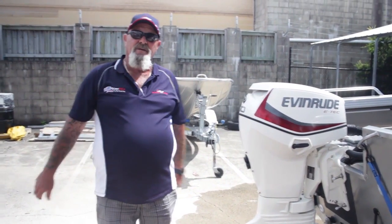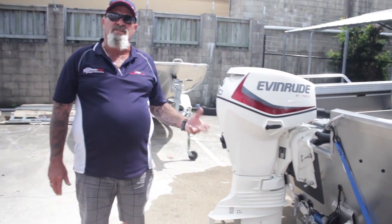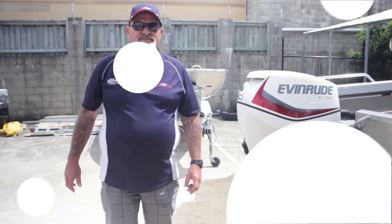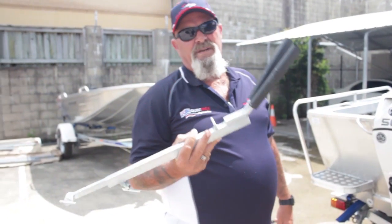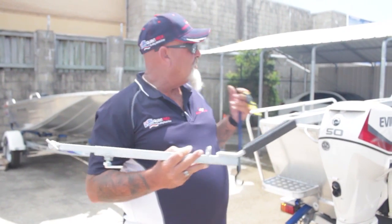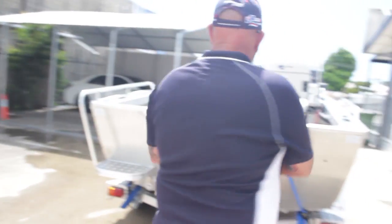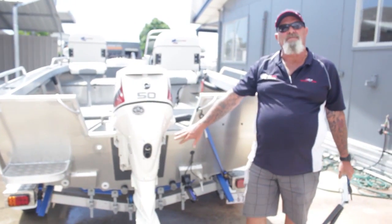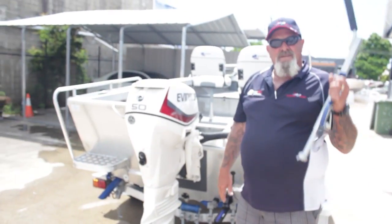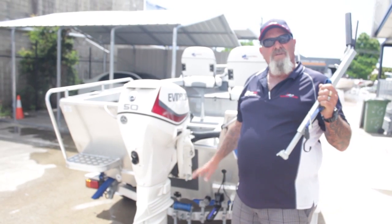We're not going to drive down the road like this — hit a bump in the road and we're going to rip the skeg off the motor. So we're going to put it in its motor support bracket. People say, why do I need one of these? It's hydraulic, it'll hold itself up. That's well and good, but the motor's still going to flop its head around, which can damage the steering stem. This also forms part of your warranty conditions with this type of motor on this type of boat.